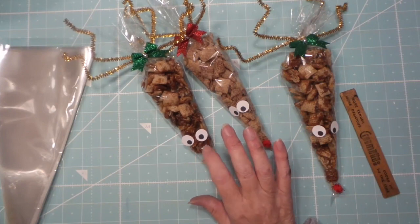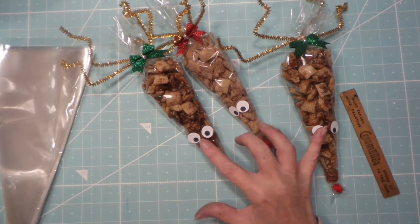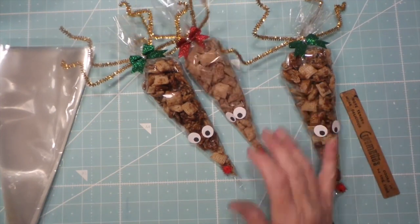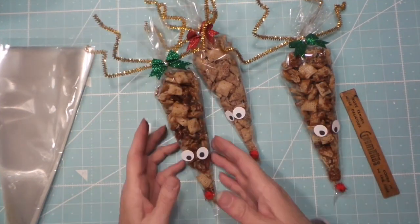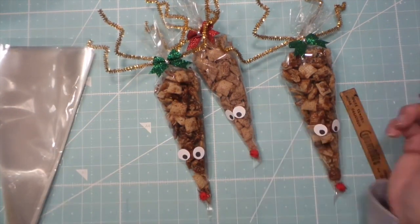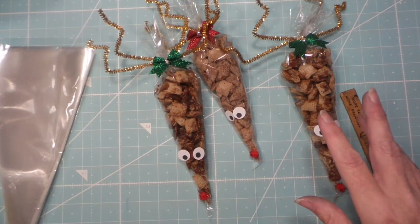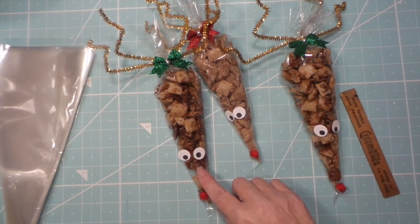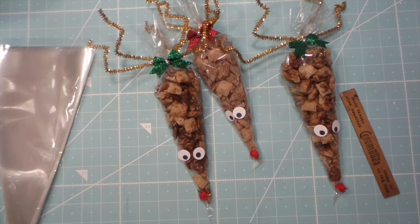Scrubby was trying to eat it all and I wouldn't let him, so he gets the last two bags. Somebody at my sale — which was November 9th — asked me if this would last till Christmas. Bill said no, it wouldn't last in our house!